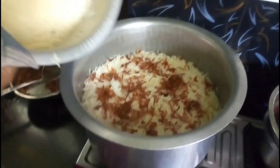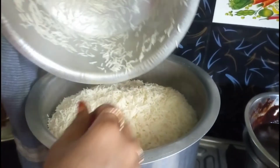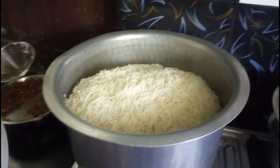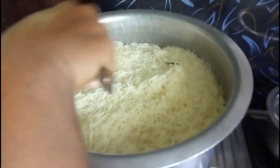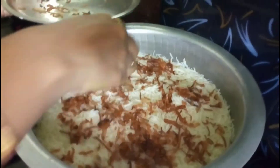We are going to make the first layer of rice. I will put the second layer with food color. Put the onions on top. It will almost boil.